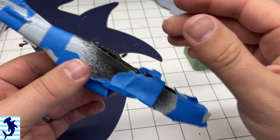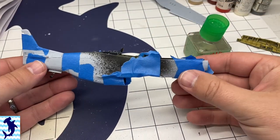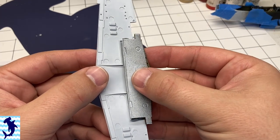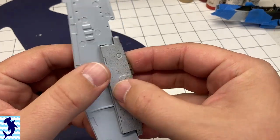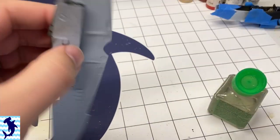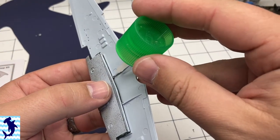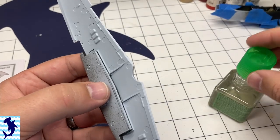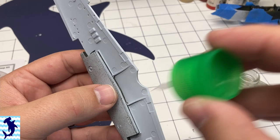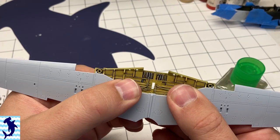I was concerned about those tail inserts fitting, but they fit really well. Moving on to the wheel wells and the wings — we painted up the wheel wells in the previous episode and they pretty much drop right into place in the lower fuselage. The way this is designed allows the wheel well to set the proper angle and dihedral for the wing and keep it all aligned properly. Fit is pretty good.